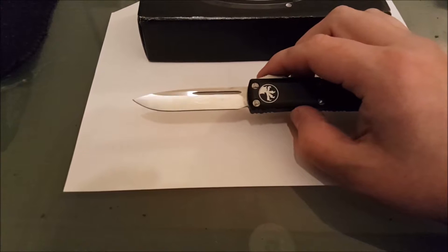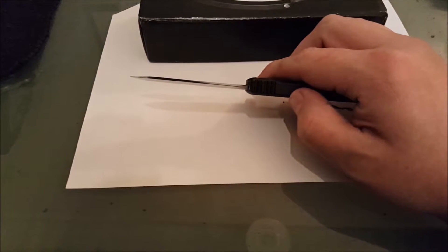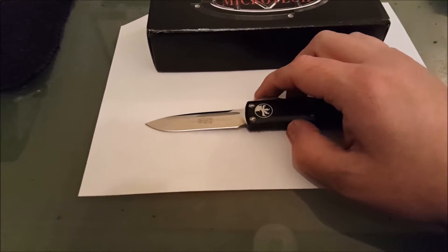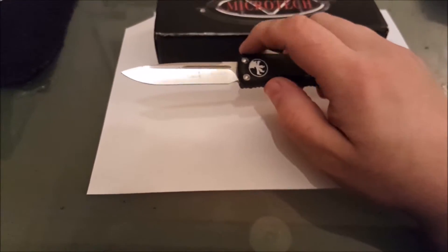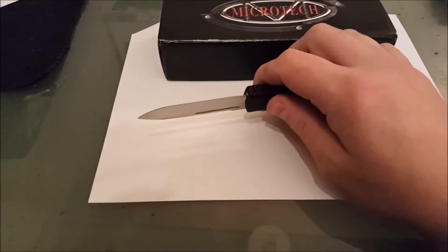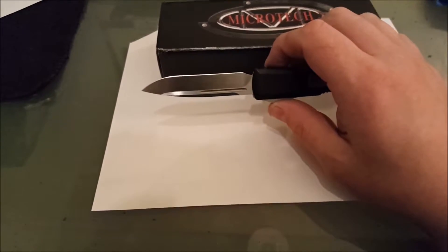The blade is ELMAX and it has an extremely thin profile, as you can see, so it just digs into targets. The factory edge came a little toothy, but some stropping makes it the sharpest knife I own. You're about to see what I mean here in a few minutes.